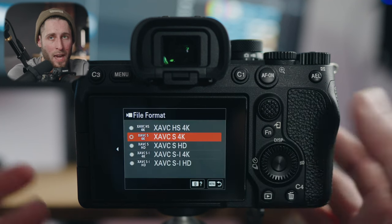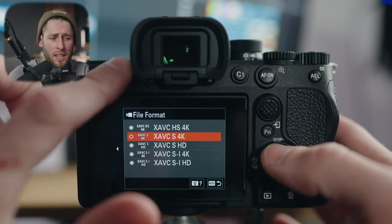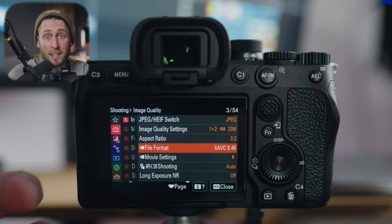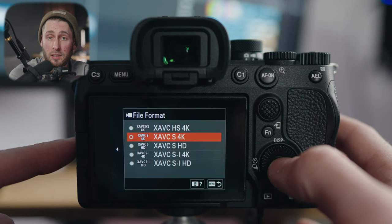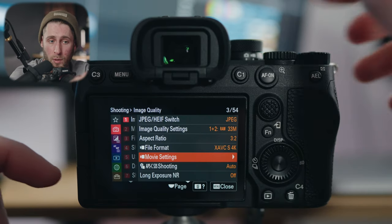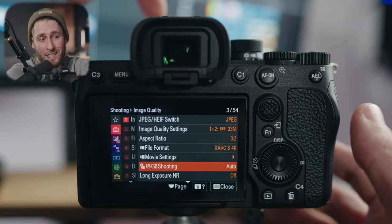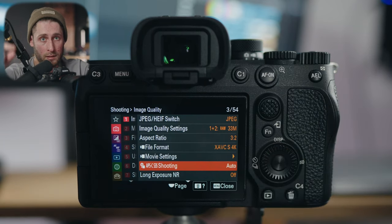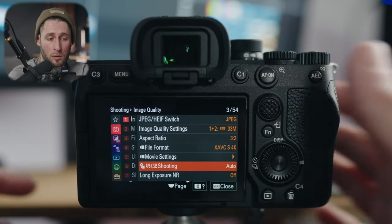File format: if you tap record in photo mode it will record video, but you probably want to jump into video mode to access more features. If you need to record a quick video file on the fly, you can set what that file format will be and change the movie settings for that default. APS-C Super 35 shooting I have set to auto, so if I put an APS-C lens on, it will automatically jump into that and crop, so you're not getting the rear of the element in there — which is how full frame lenses work compared to APS-C lenses.